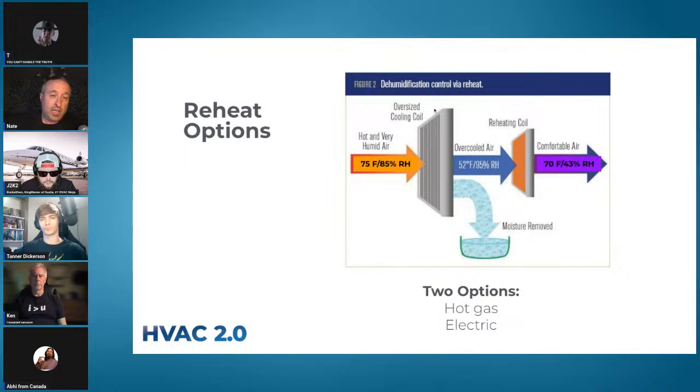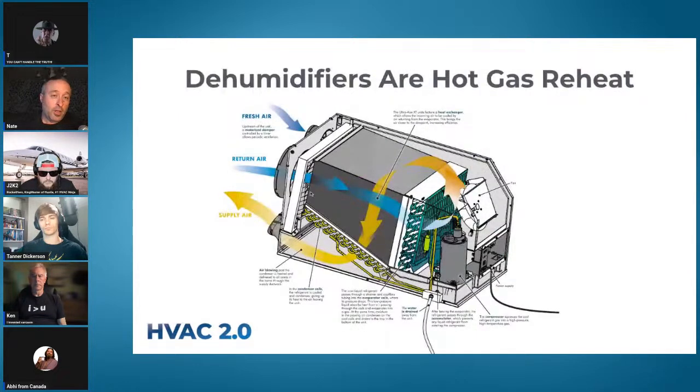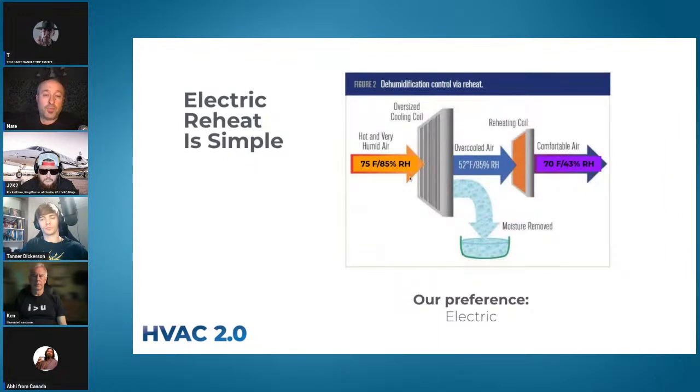A good analogy: picture a wet sponge. When you put it through the air conditioner, you've squeezed the sponge but you're holding it really small so it looks wet. On the other side, when you add the heat back, you have a dry sponge — that's what we're trying to do with reheat. There are two ways: hot gas reheat, where you run refrigerant back through another coil, and electric. Dehumidifiers fundamentally are hot gas reheat. There's also a Lennox product called Humiditrol, but contractors ran for the hills on complexity and cost.